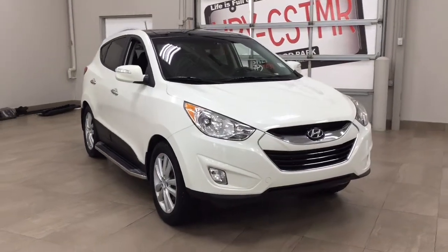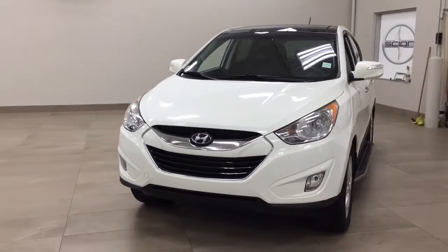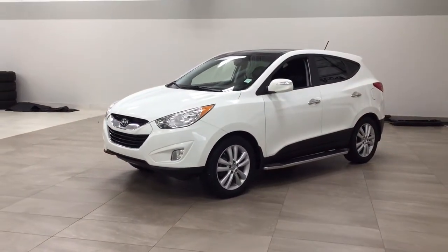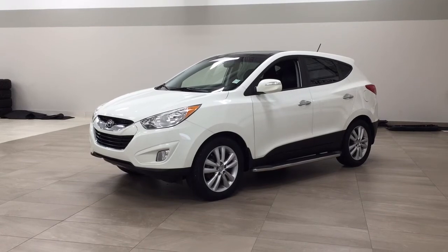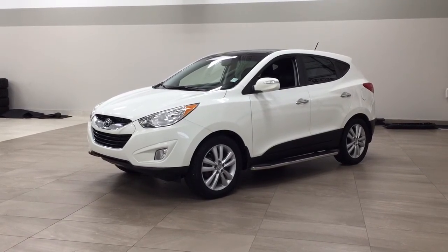Thank you so much for watching this video today. If you have any questions, please visit us at 31 Audemars Road in Sherwood Park, Alberta, Canada. Our phone number is 780-410-2455, or visit our website at sbtoyota.com. Please leave any comments or additional questions in the comment section below, and have a great day — hope to see you next time!